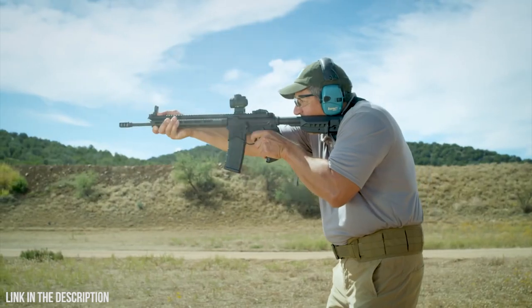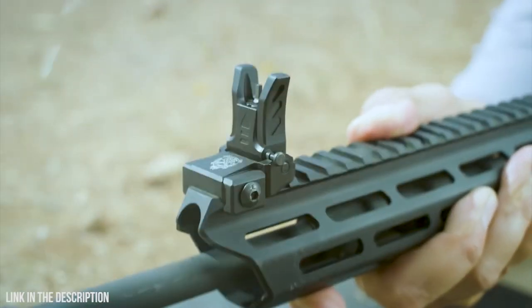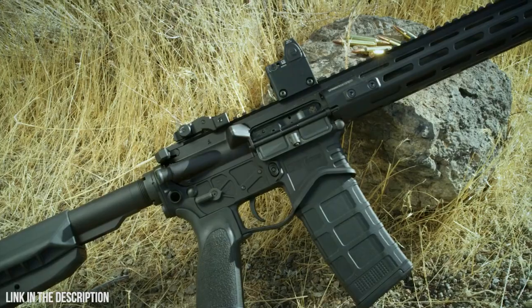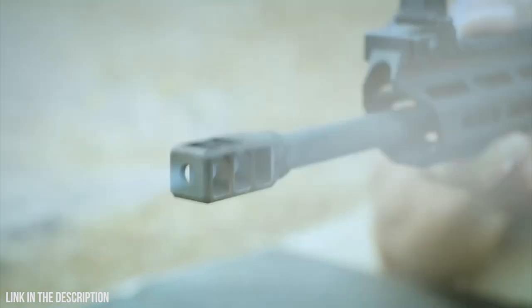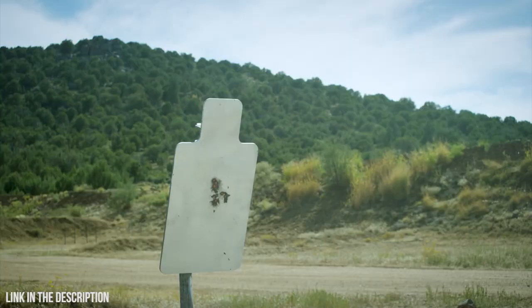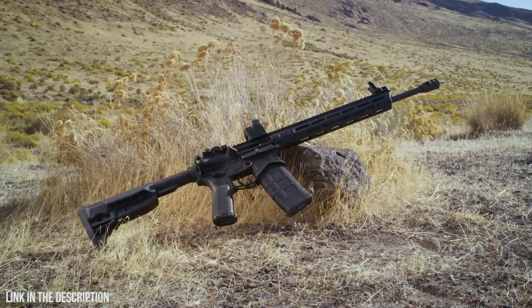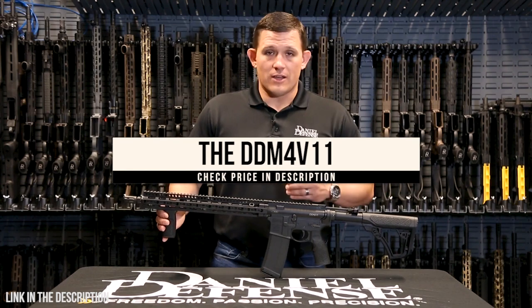The Edge features a multi-mode gas block for maximized versatility and a free-floating handguard for supreme accuracy. Designed with a tactical or defensive operator in mind, Springfield Armory upgraded the AR-15 experience by providing elite engineering and features at a reasonable price — so you get more bang for your buck.